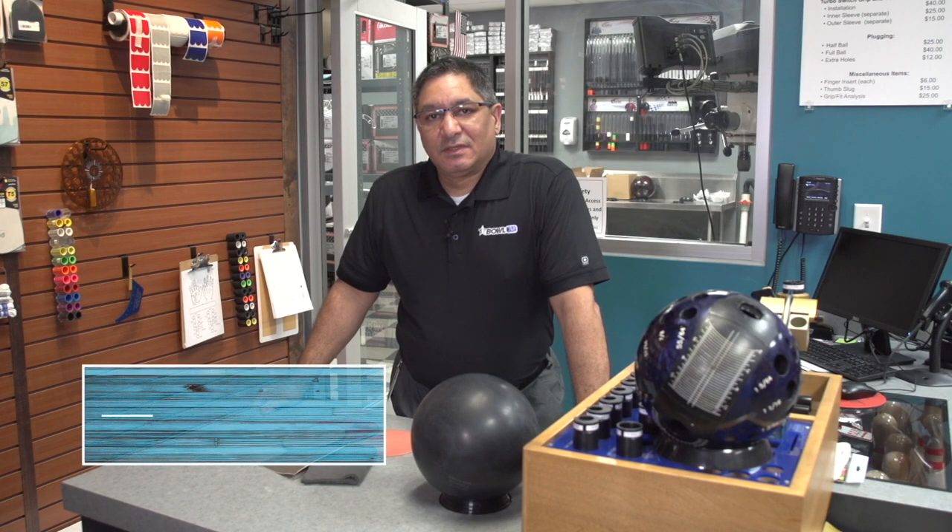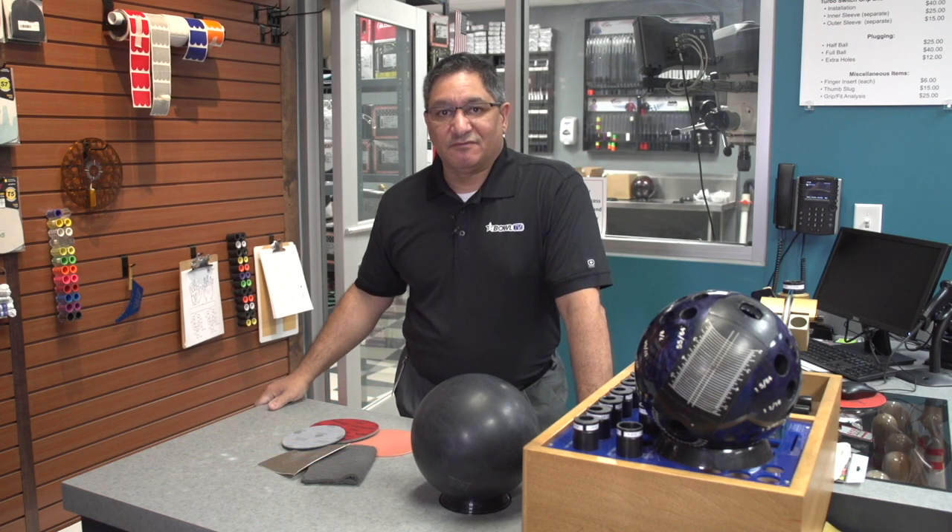Hi and welcome back to the lab. In the last episode, we ended off on selecting a cover stock to match your physical game so that you can get the right layout drilled by your pro shop professional and then get it matched up so that you can be competitive on the lanes.